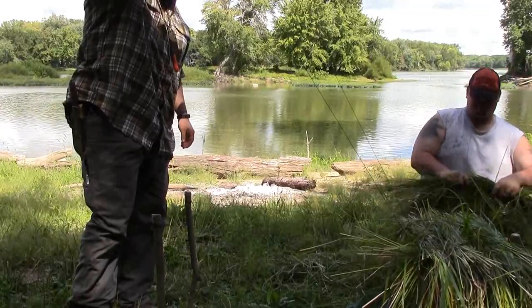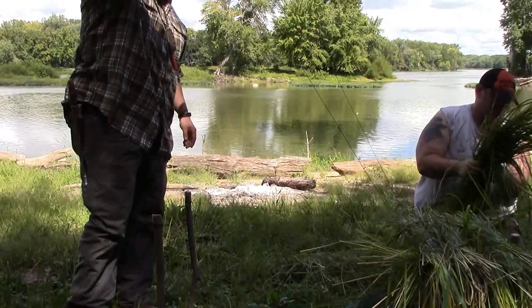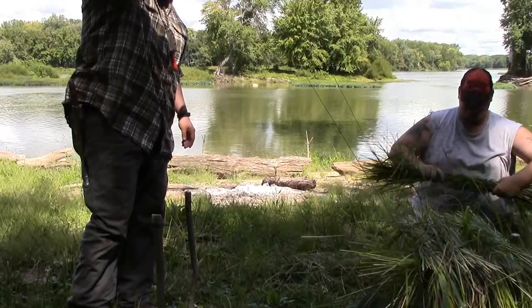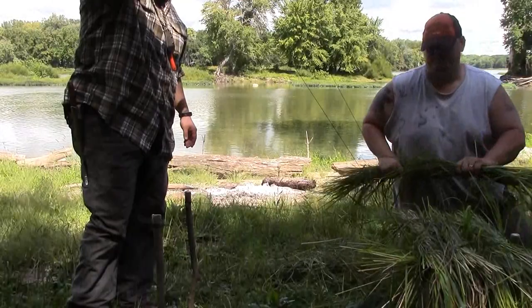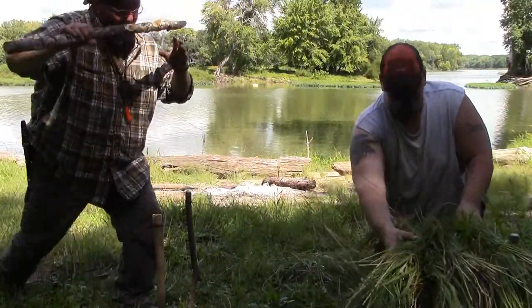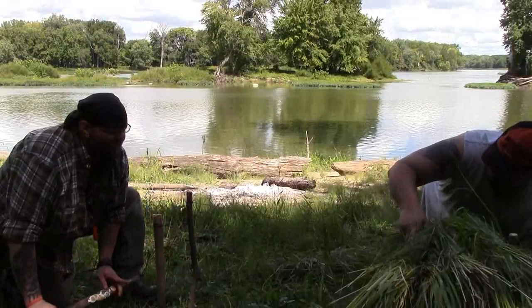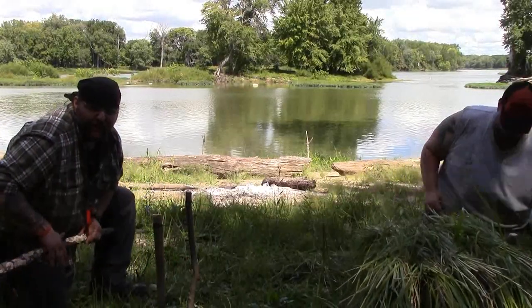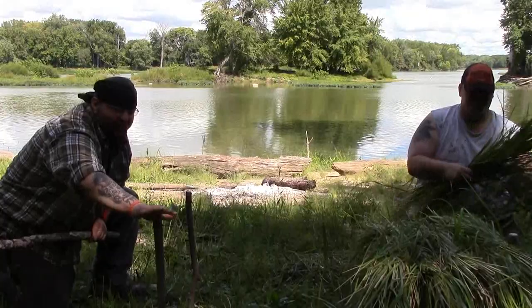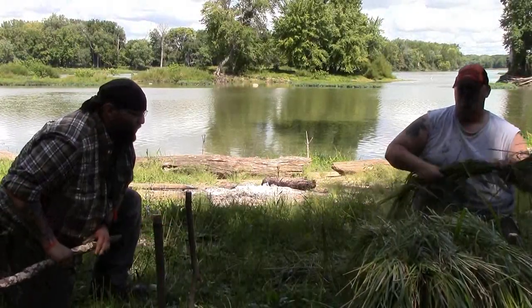I don't know exactly if we've cut enough grass to fill out this whole mat, but I can definitely give you guys a decent demo of how this is done. As you can see, the stick I'm holding is far away from the stakes in the ground, and you'll see that stick push forward as we get this mat more laid in.